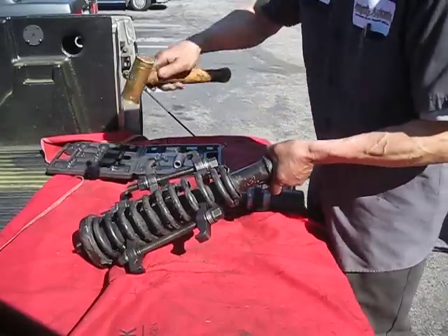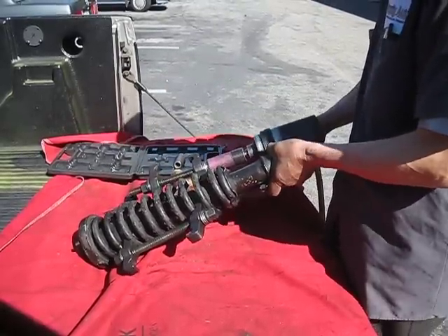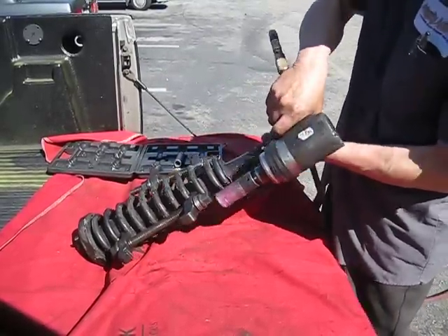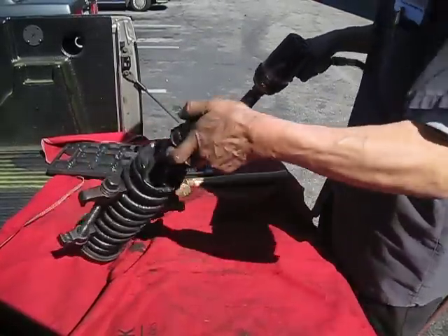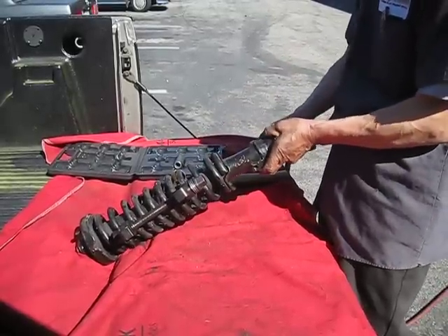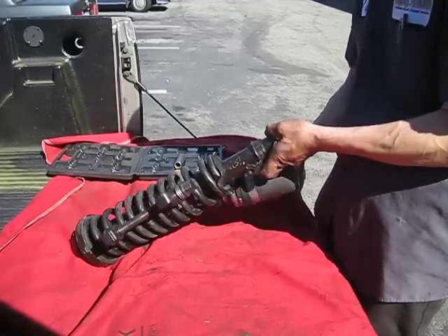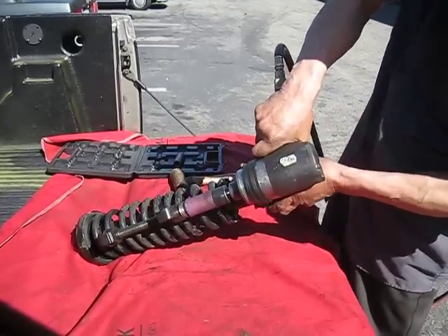When all three clamps are attached properly and positioned approximately 180 degrees from the first installed clamp, start tightening the clamps evenly until the spring is properly compressed.